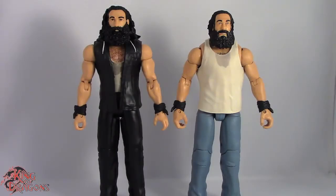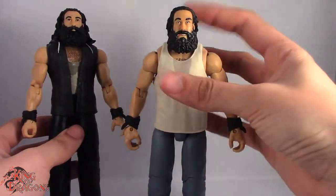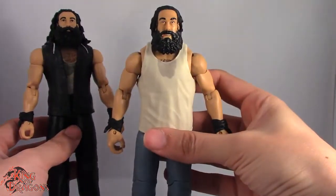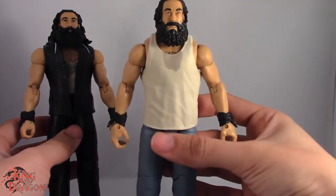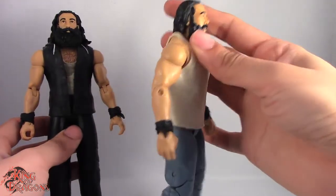What's going on everybody? King of Dragons 5000 here coming at you with another video update. Today we are going to be updating our Luke Harper figure. This was Elite Series 29 Luke Harper, which was a really good figure at the time I picked him up, but it is outdated.